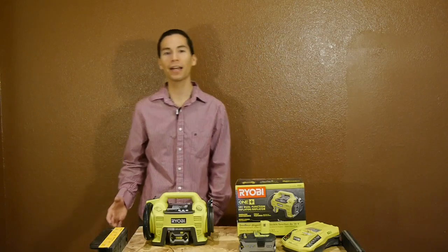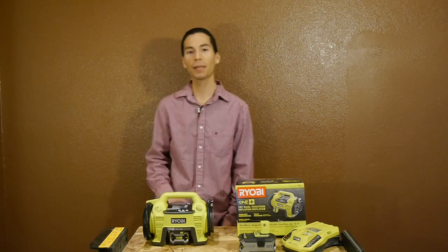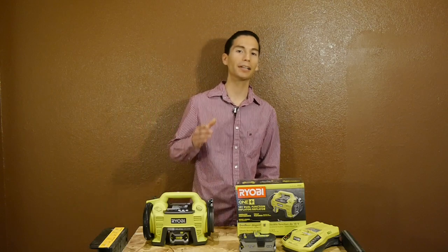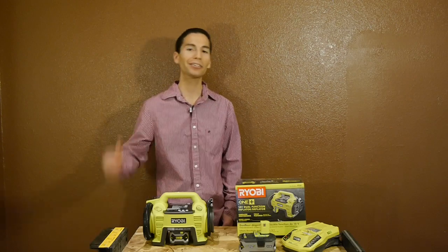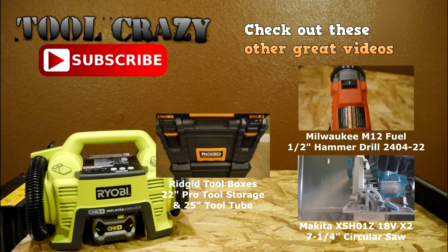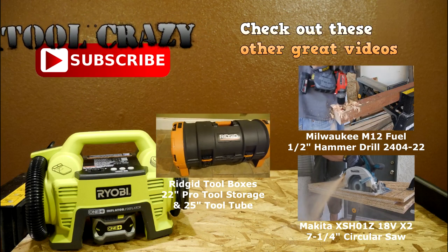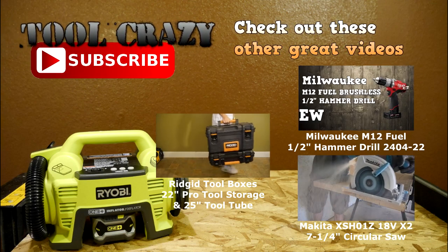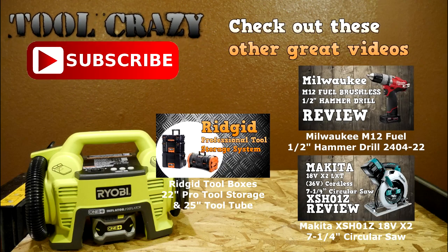Thanks for stopping by and checking out the Ryobi 18V One Plus Inflator Deflator. Let me know what you think of this tool in the comments section below. Don't forget to like this video, subscribe to my YouTube channel, and follow me on Facebook and Google Plus. See you guys in the next video.